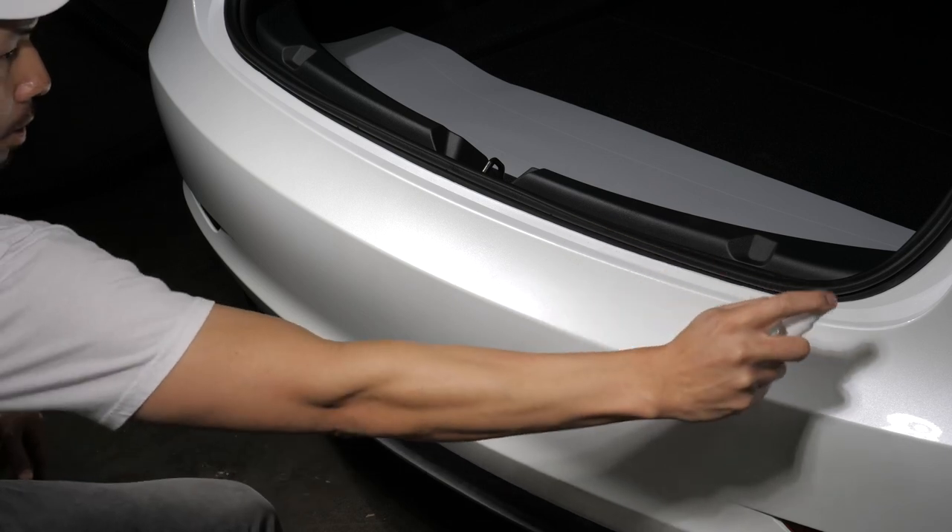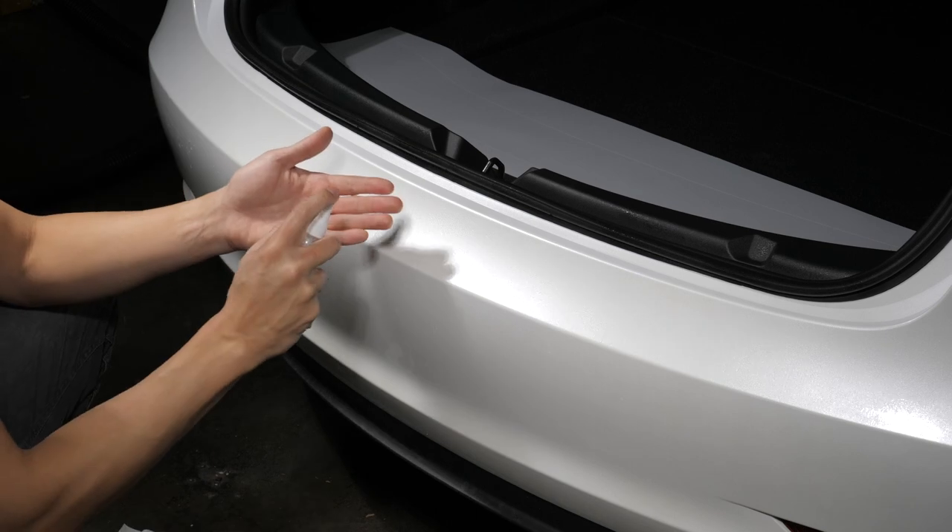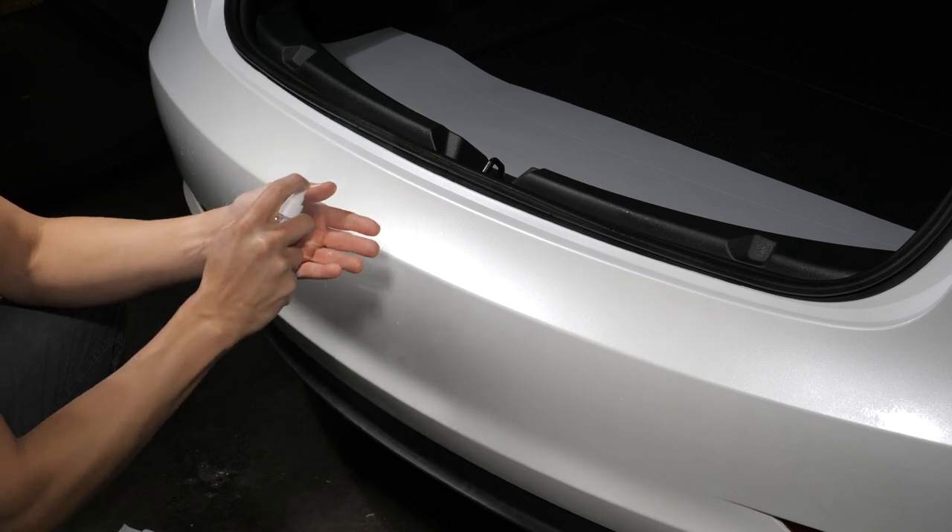Start spraying the slip solution liberally over the entire application area of the bumper. Next, spray both hands with the slip solution.